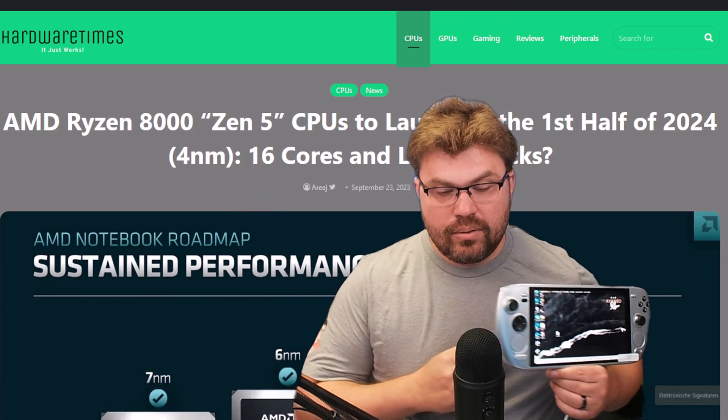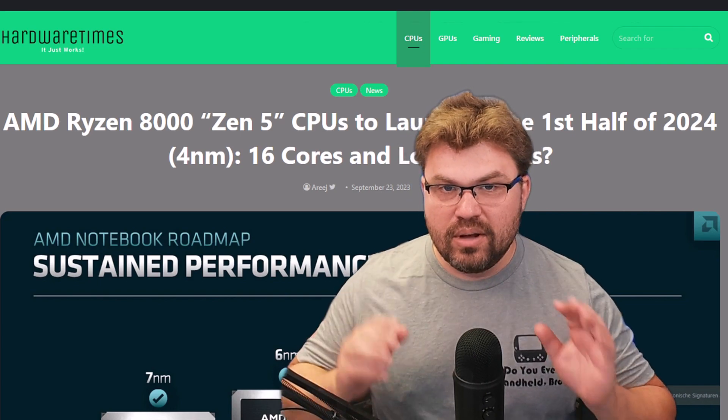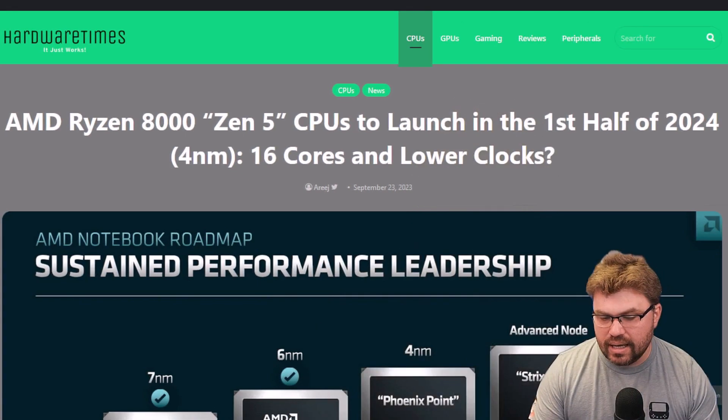Hello everyone, my name is the Fox. In this video we're going to be talking about AMD's latest APU that is not available right now and won't be available for quite some time yet. So everyone that's a little bit worried about having their 7840U device that they just ordered become obsolete, don't worry about that so much. That's not really going to be the case.